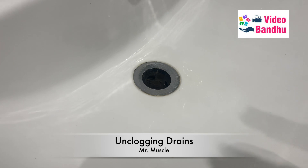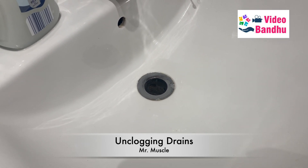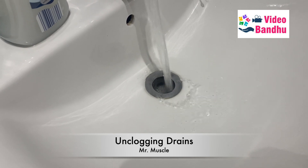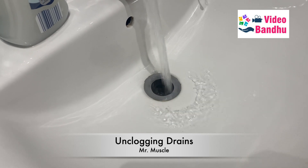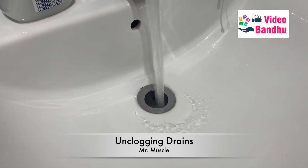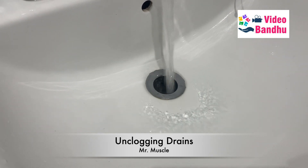We wanted to show others how to first open the top of this bottle, and also how effective it is to use Mr. Muscle in case of a blockage. I've turned on the tap now and you can see the water is going at normal speed, unlike previously. The blockage or clog has been completely removed by using Mr. Muscle — it's really useful and nice.